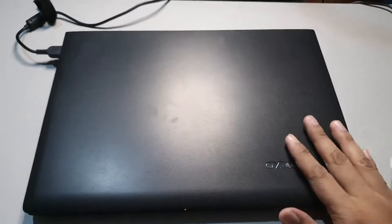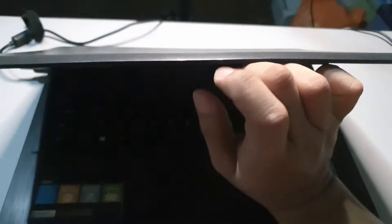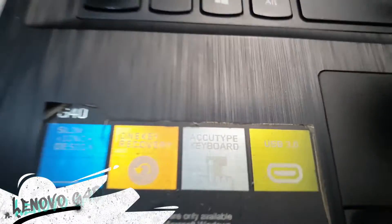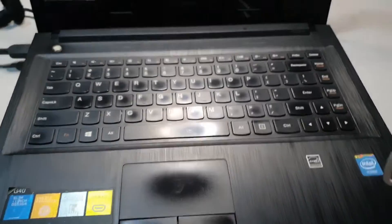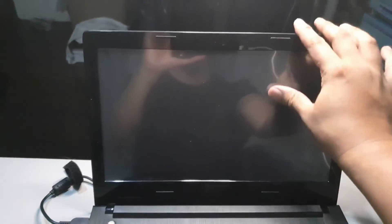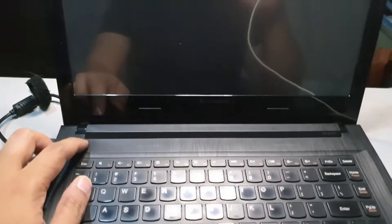Welcome to the channel. We are going to upgrade or repair this old Lenovo G4 — I think this is a 2014 or 2015 old school laptop. It's quite old but trusty. Look at the keyboards and the bezels are still thick. I think this is 720p, but this was good back then.